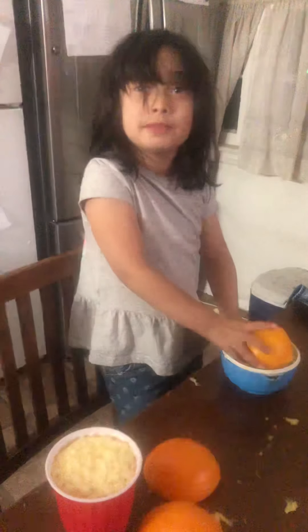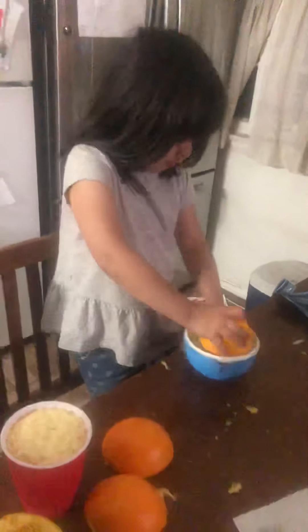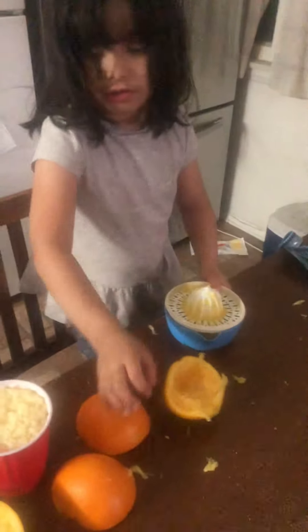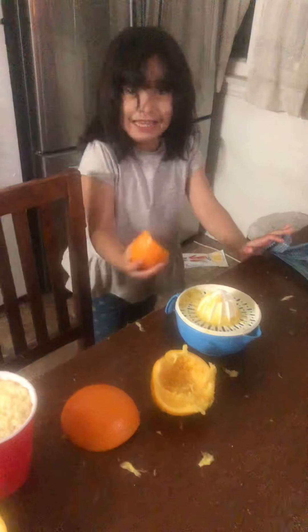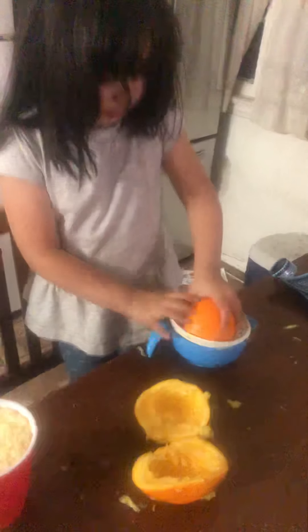Oh Christmas tree, oh Christmas tree... Oh, oh, oh Christmas tree. You did a great job, honey. I'm so proud of you.